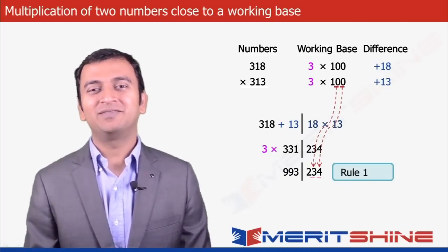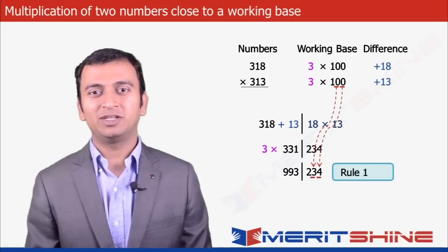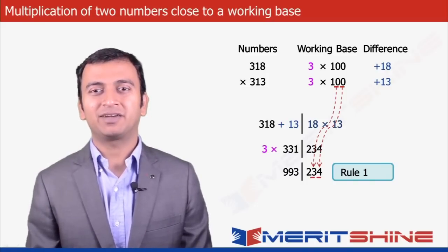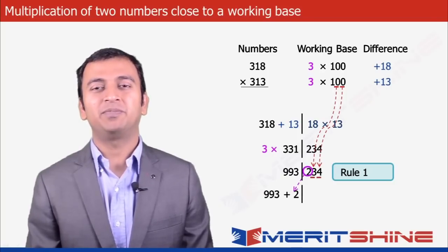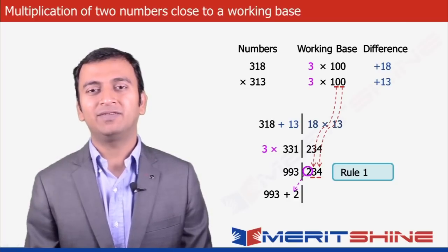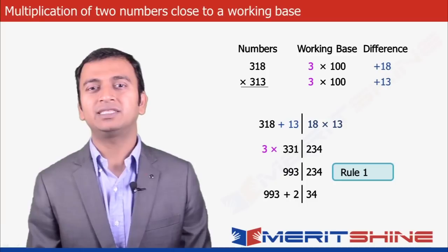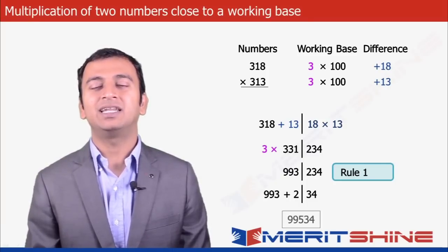Here comes Rule 1: the number of digits in the second part must equal the number of zeros in the base or working base, which in our case is 2. So we move the 2 from 234 to the first part, making 993 + 2 = 995, and we are left with 34 in the second part. Clubbing these two, we get our final answer as 99534.